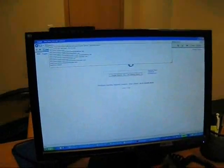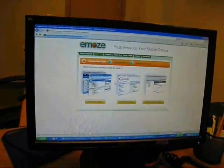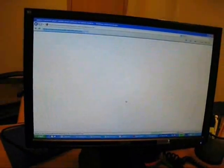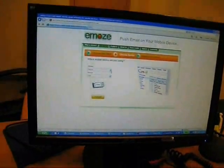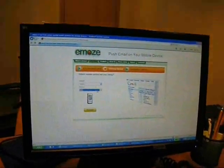Now I'm going to go into the EMOS page at emos.com. I want to get EMOS now. What should I choose? I'll choose to push my Gmail account. I currently have a Nokia E65, and submit.